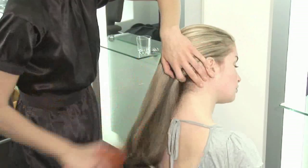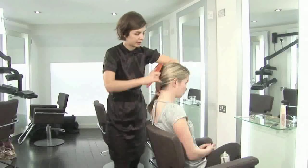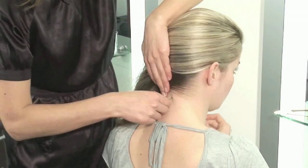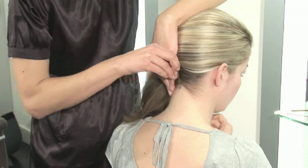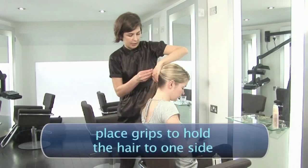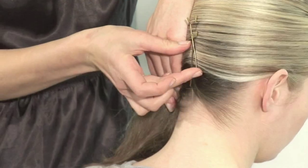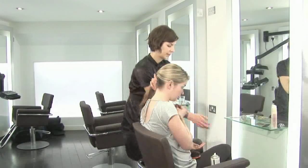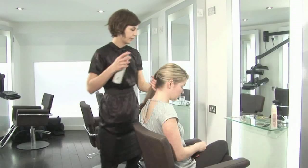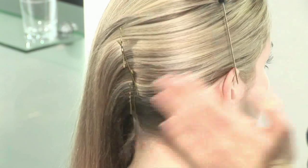I'm establishing a little parting, pushing everything in towards the middle. Once I've got all of this nice and clean, I start putting some grips in here to make it stay, to prepare for a little twist. Once that is done, I just go over with a bit of spray. Clean it all up.